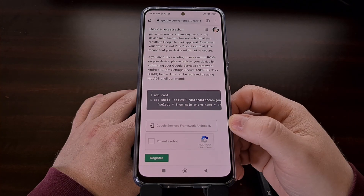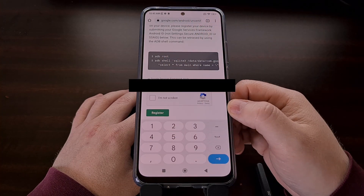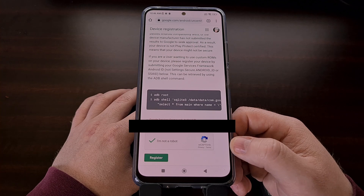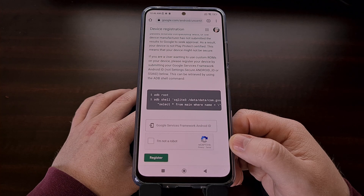Now we can paste that code that we got from that app right here. Make sure that you tap the box here to tell Google that you are not a robot, and then we can tap the green register button down there at the bottom.